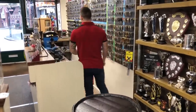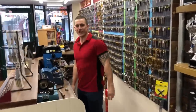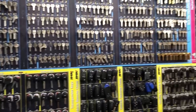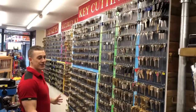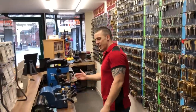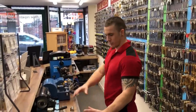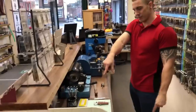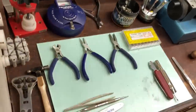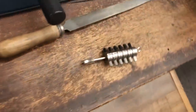This is behind the counter — the key cutting area. We've got all our key stock up here; pretty much every key you could ever need, and if we haven't got it we can order it from suppliers. And this is my small watch repair area — not too extensive but it gets the job done.